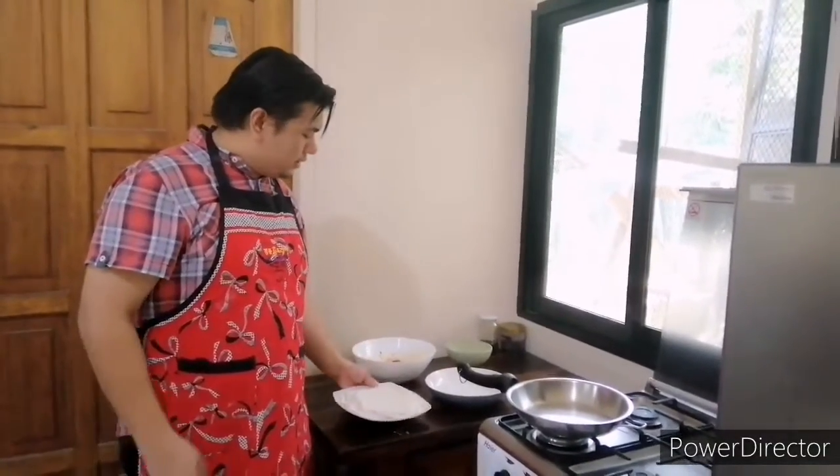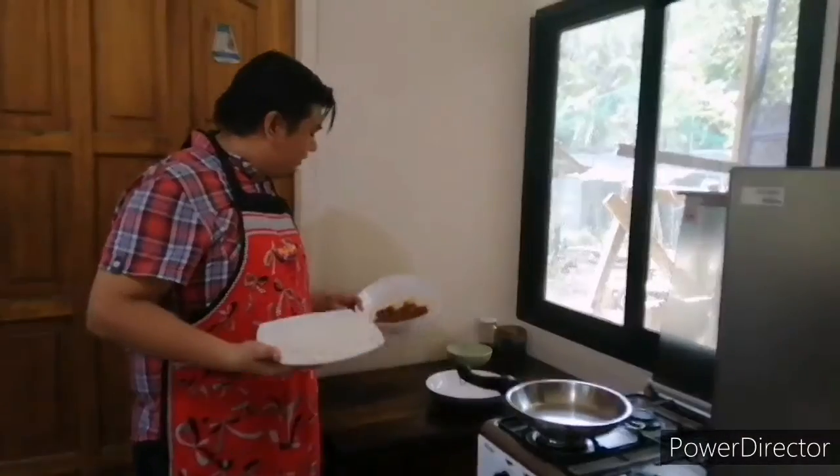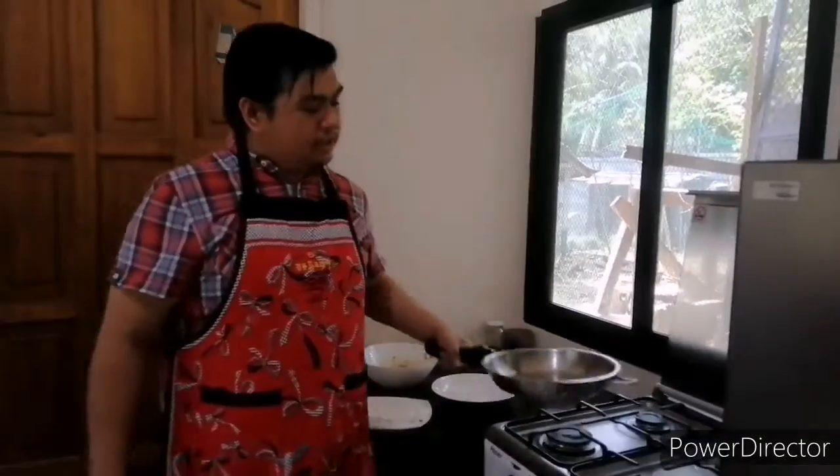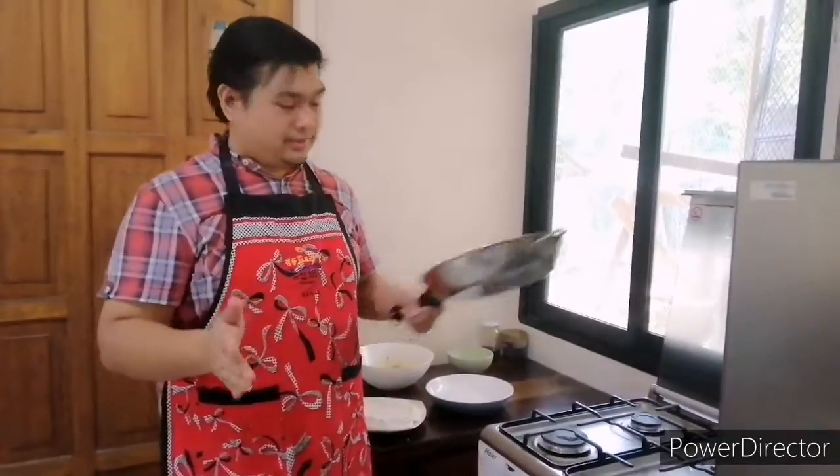We're gonna cook our pita bread now, and our chicken is already prepared. We're gonna cook it here in this pan. Okay, so let's start cooking.